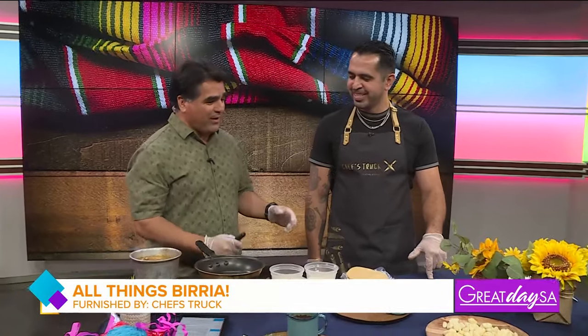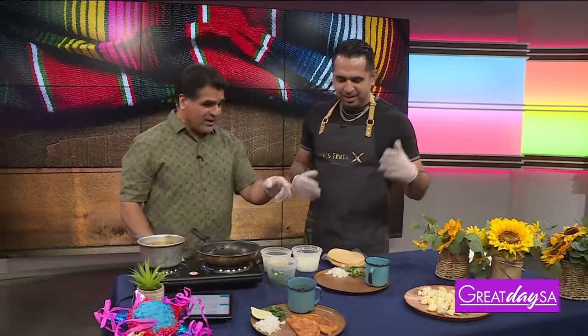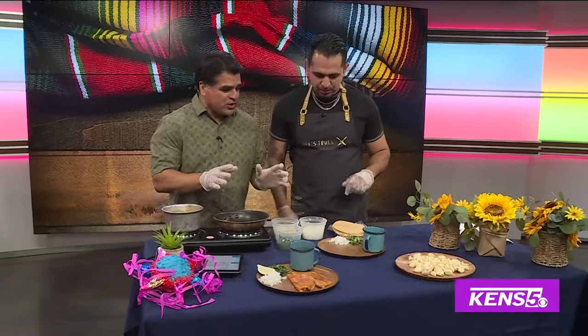Joining us on the show today is Juan Carlos from Las Birria Boys. And Juan, I love garlic. So we don't need to ask where's the garlic — it's right there. But there's more garlic in the birria. So what's the first thing to do? I've never made this before, but I thought I'd give it a shot. And with your help, I'm going to be kind of like the sous chef here.